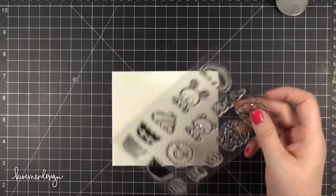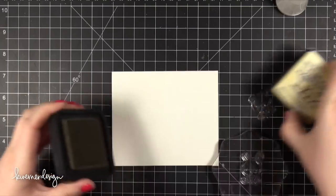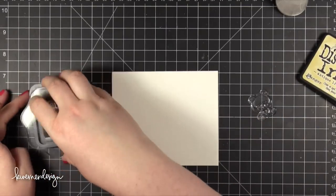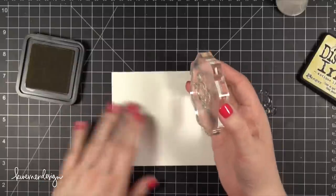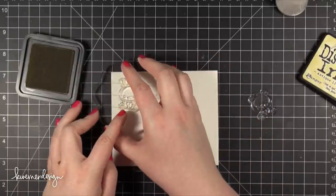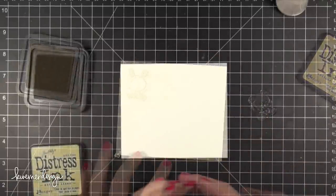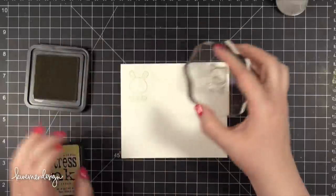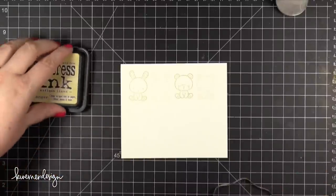So while that's drying I'm going to paint some little images from Mama Elephant — this is the Carnival Cupcakes stamp set. I'm stamping each of these little animals in antique linen Distress Ink, stamping it once at full strength and then directly to the side in a really faded impression. That's because I'm going to be painting on the faded one — I don't want any of the lines actually showing in the finished painting.